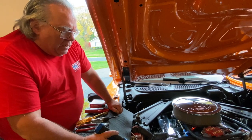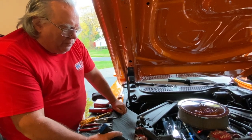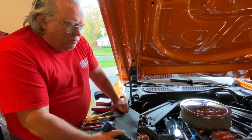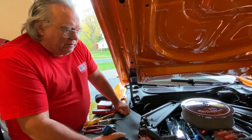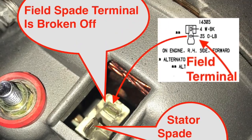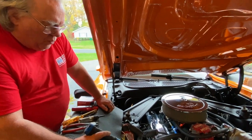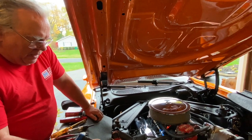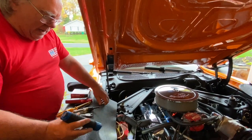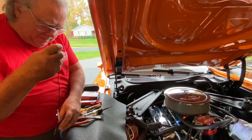I'm going to stop here and show a picture or two — first of the receptacle with the spade terminal not showing, having been pushed into the block, and one with it repaired. Then once I was done putting the repaired alternator back in, I was able to test the field circuit again.